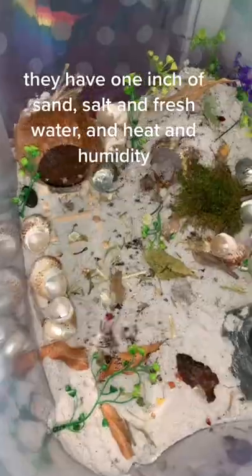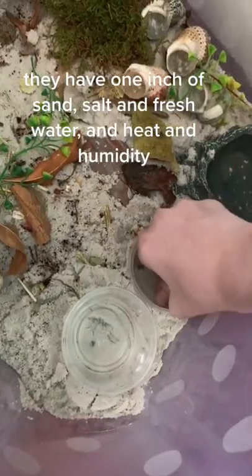They have one inch of sand, salt, and fresh water, and heat and humidity.